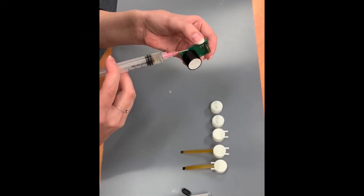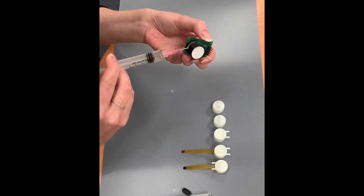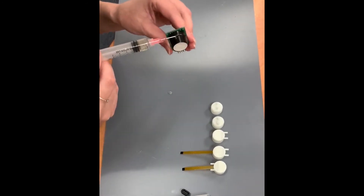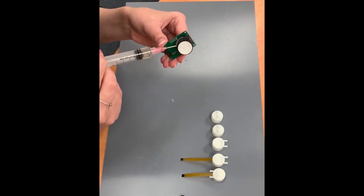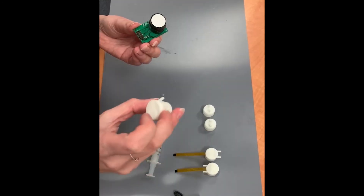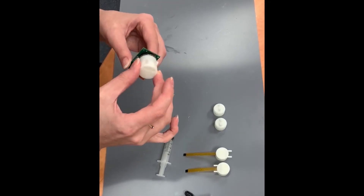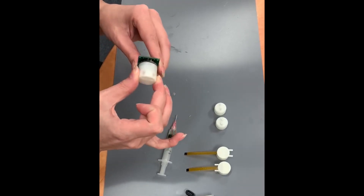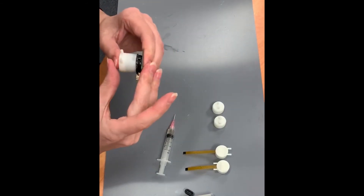Next, take your sensor and apply a bead of epoxy around the circumference of the sensor, about midway of the height of the sensor. Slide the tube cap onto the sensor with a back-and-forth twisting motion. Pay close attention to the position of the ports on the tube cap — the orientation of the pins on the sensor should be taken into consideration.